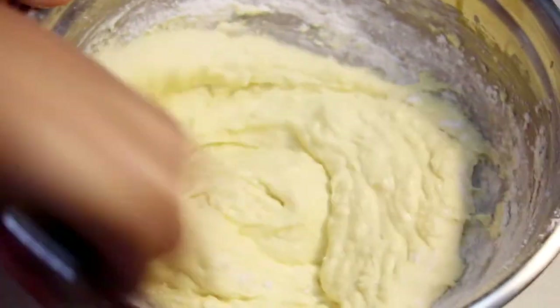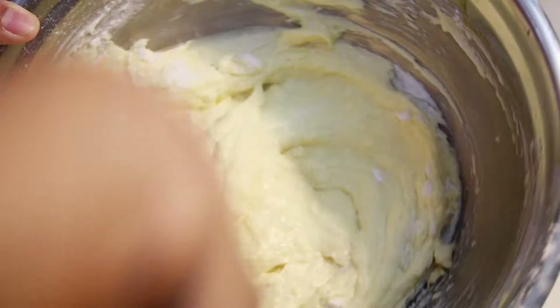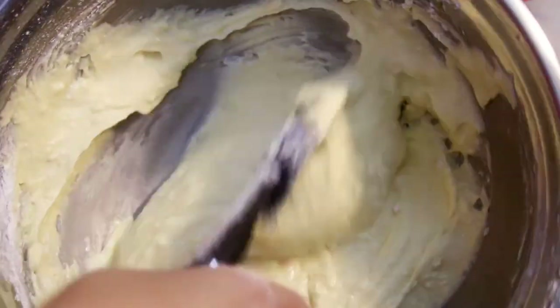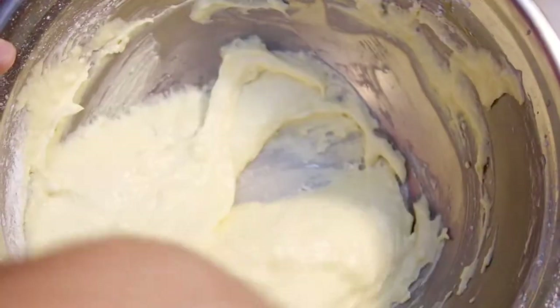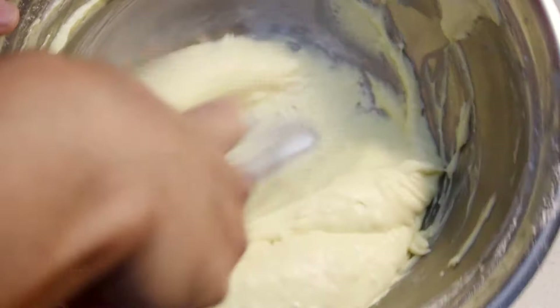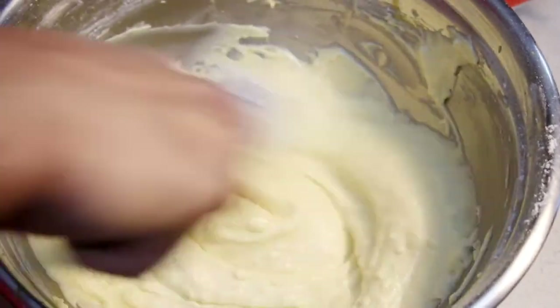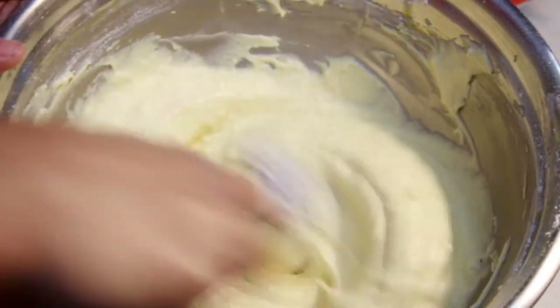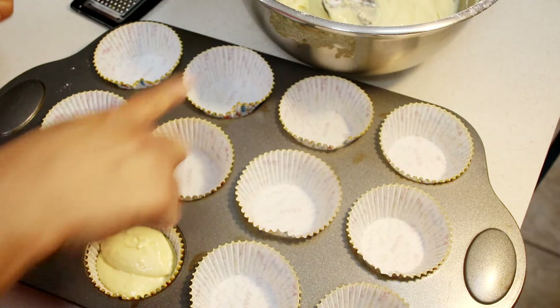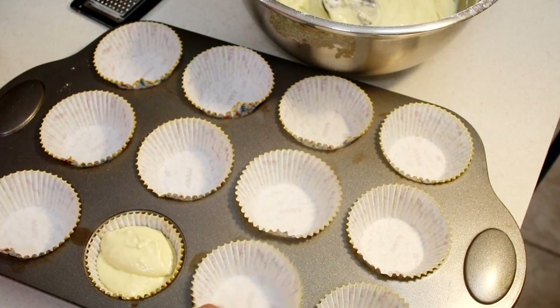Once all of that flour is incorporated, take about 30 seconds to just fold it in without over-mixing. My oven is already preheated to 350 degrees and I have a cupcake tray lined with cupcake liners. If you don't have liners, just use non-stick cooking spray. I'm going to use an ice cream scoop and place one dollop into each cupcake liner.